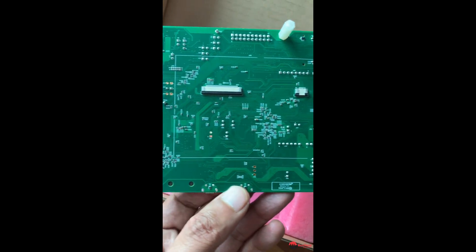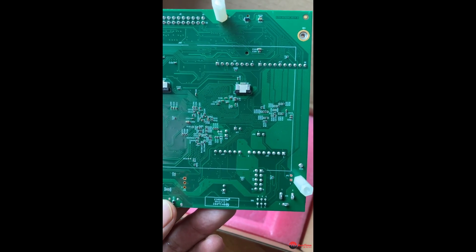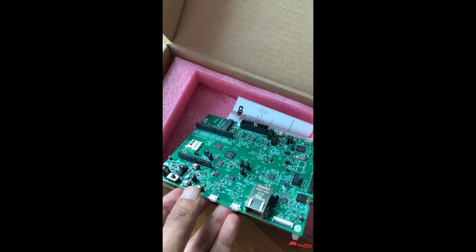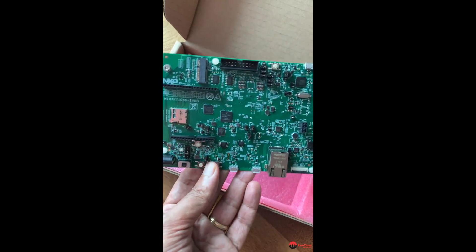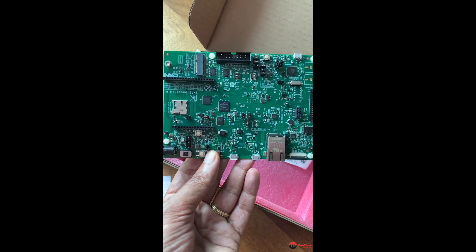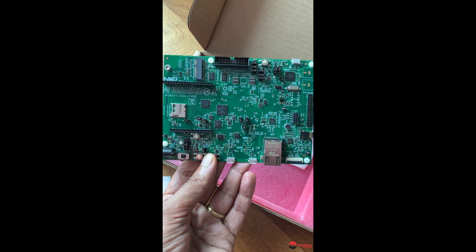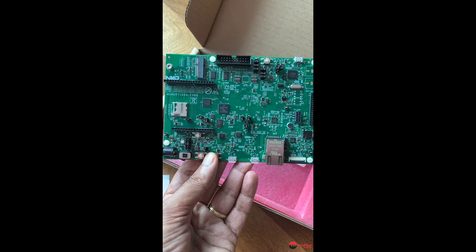Remember there was a touch screen interface and an LCD interface on the back — I think that's the LCD interface there and that is the touch screen interface. If you have a touch pad you can expand this board. If you're doing a prototype that has an LCD screen and a touch screen — for a kiosk or some sort of multi-touch device — you can plug that in and prototype it using this board.